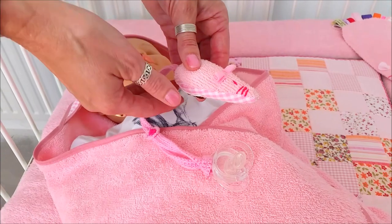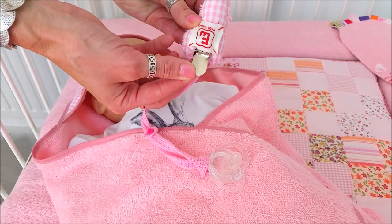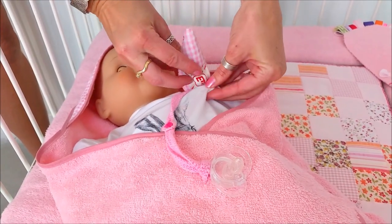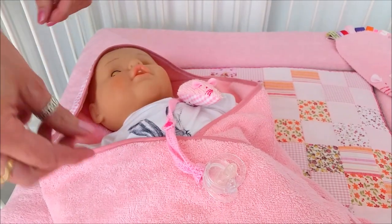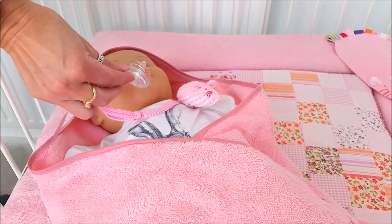At the bottom of the mouse you will find a clip that you can easily attach to the baby's clothing. The reason for this is that it prevents the dummy from falling on the floor, which could be very unhygienic for your baby.